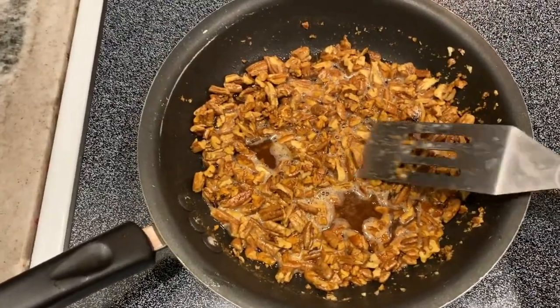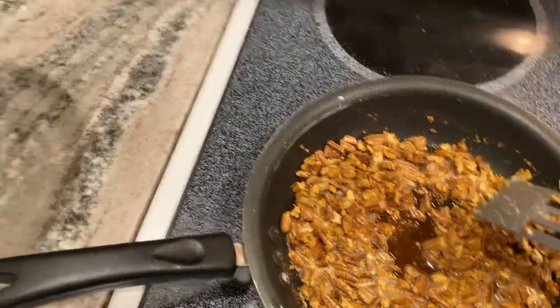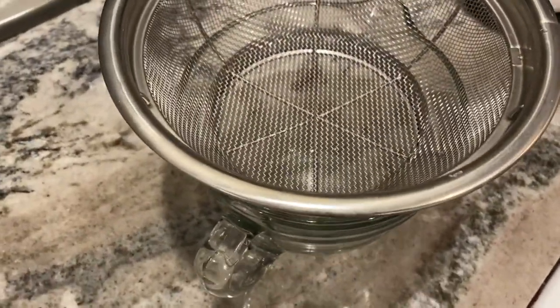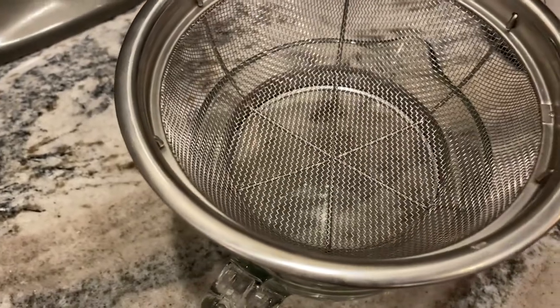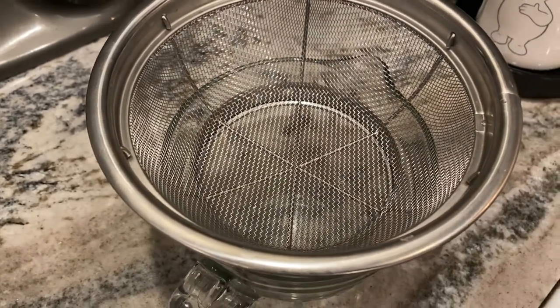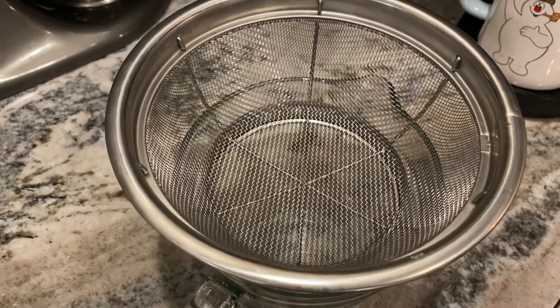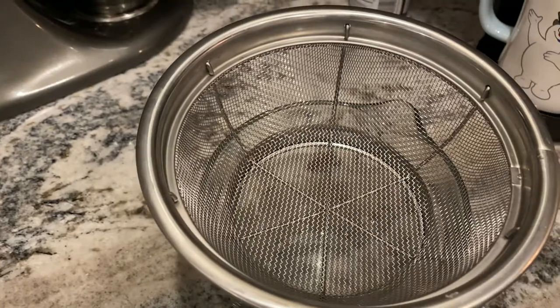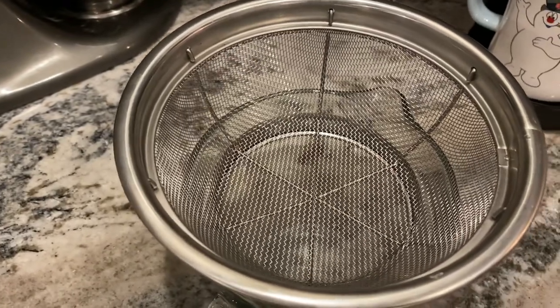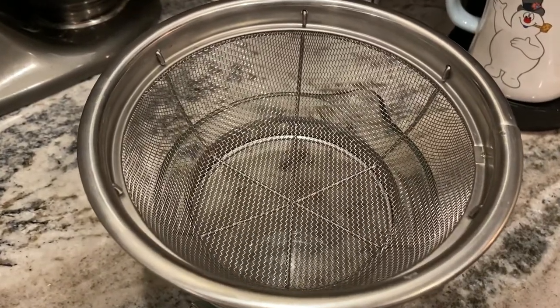I'm done toasting them. I stirred constantly for about eight minutes and now I'm gonna pour it into the strainer over this cup. You want to strain out the butter, and you also want to let them sit and cool down, because you definitely do not want them hot when you pour them into the ice cream mixture. I'm gonna let it sit for about an hour — we'll see how long it takes to cool.